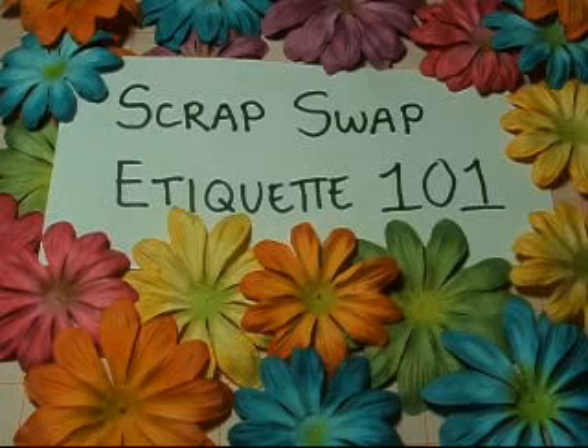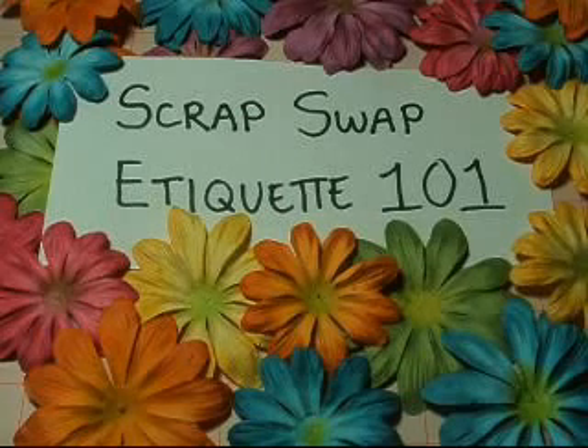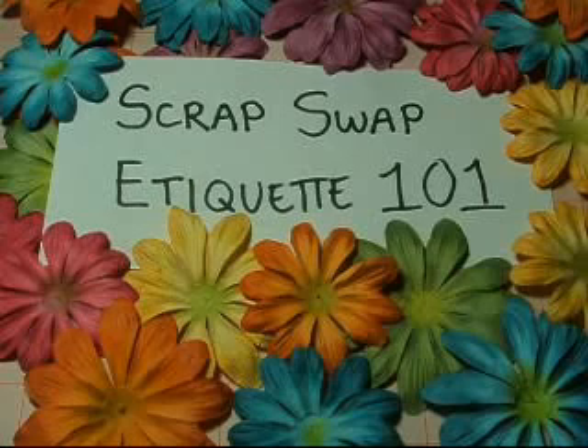So read it through. Even though it says Charm Swap and you say, oh yeah, I know what a charm is, please read it through because there's always a chance that there may be something thrown in that you didn't know. So that's number one.